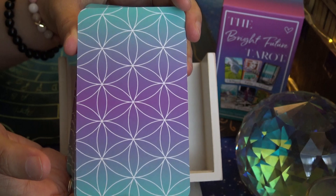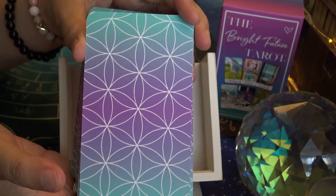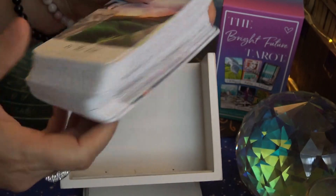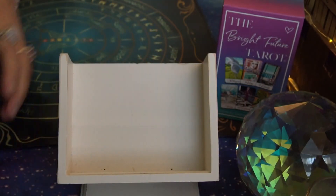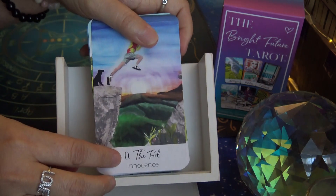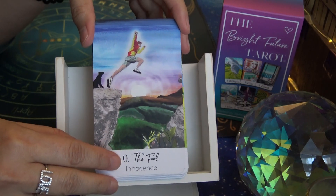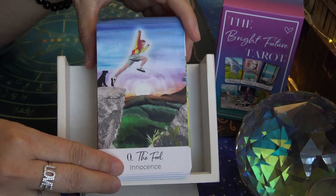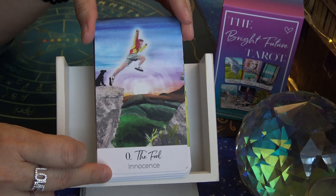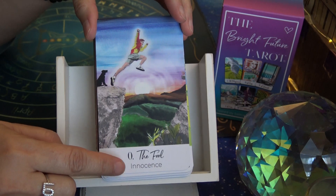I love the backs. These are the backs of the cards — like the Flower of Life pattern. And I love purple, so I love these backs. They are not gilded, so no gilding. And there are two options when you purchase this deck: you can have it with keywords at the bottom in addition to the title of the card, or you can choose the option without keywords. I personally like keywords because it helps me, especially if I'm using the deck as a clarifier. So I chose the option with the keywords.